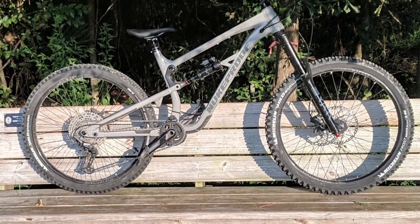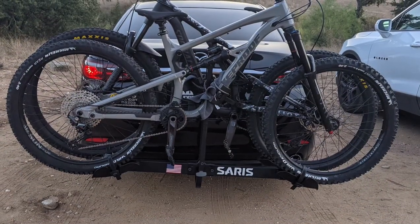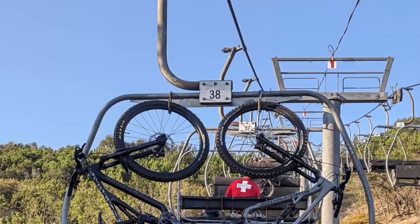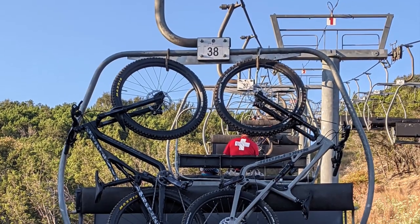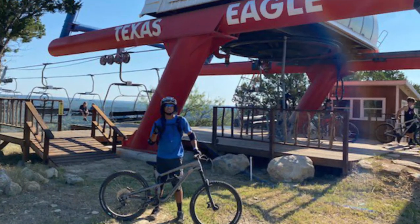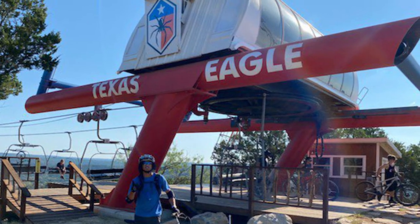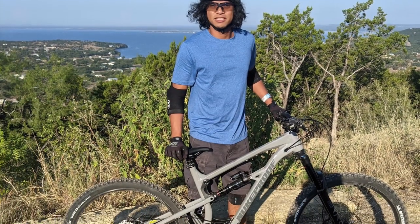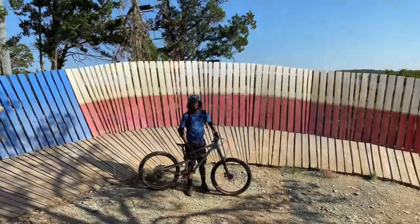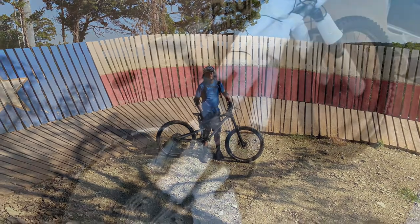The rest of the cockpit was Nuke Proof's house brand — the Neutron or Horizon. I definitely enjoyed that bike; it was more than capable. I even took it to my first lift-access mountain bike park, Spider Mountain. But it was a size large and I'm only 5'9", so I sold it on Facebook Marketplace and got a size medium.